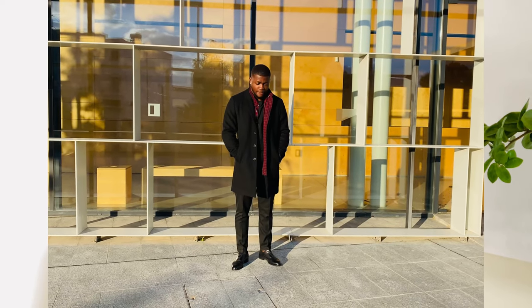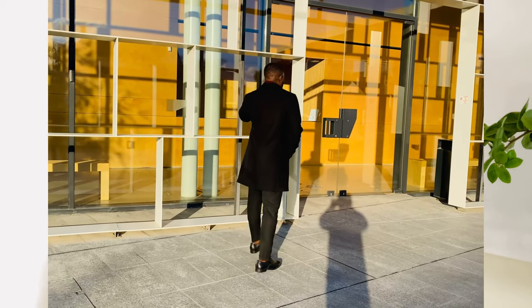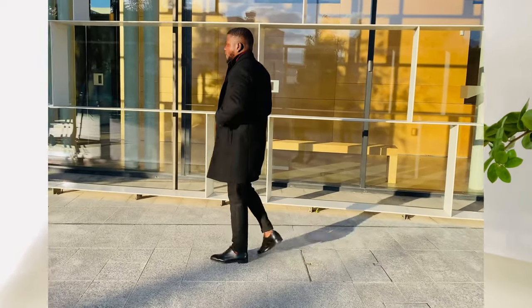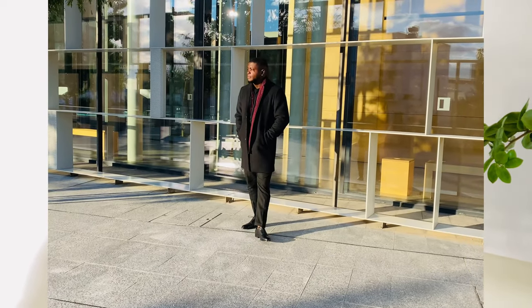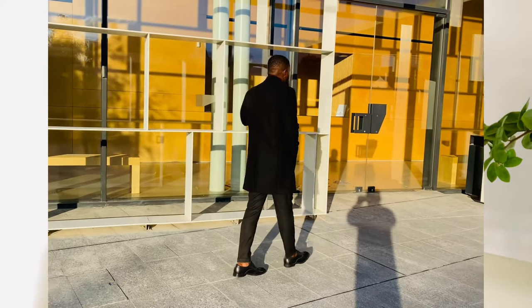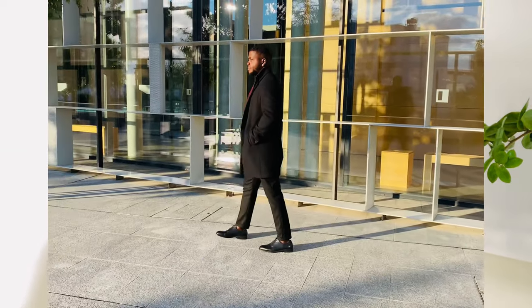For the first outfit I came through rocking all black — black trousers, black shoes, black overcoat with a black t-shirt underneath. But I tried to make it a little bit different by switching it to a red and black check shirt inside, just to give it a slight taste of difference and style. If you don't look closely you might think it's just a plain top, but it's actually a shirt I'm putting underneath to give the outfit a different kind of taste.